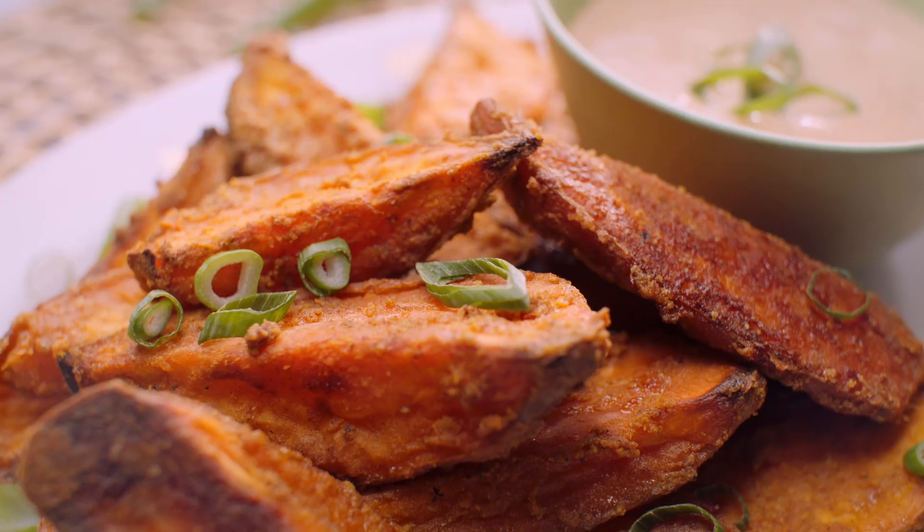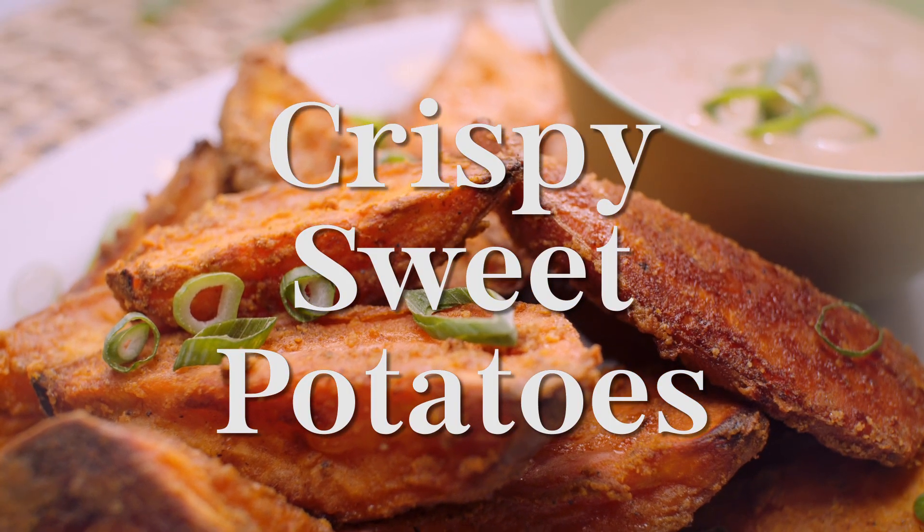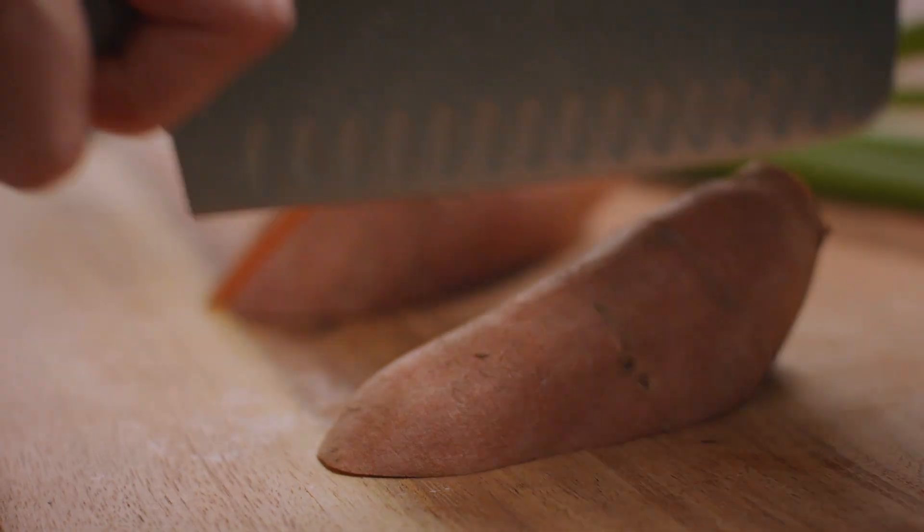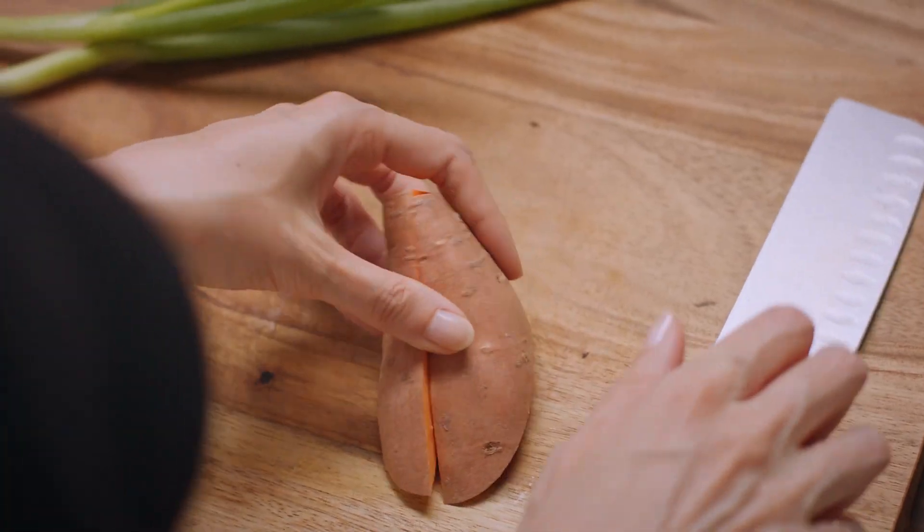That's one heck of a side. I have got six little sweet potatoes here, and I'm just cutting them into big old chunks.